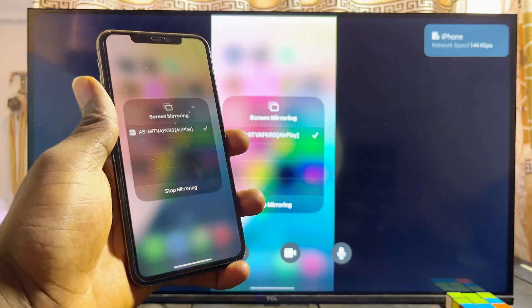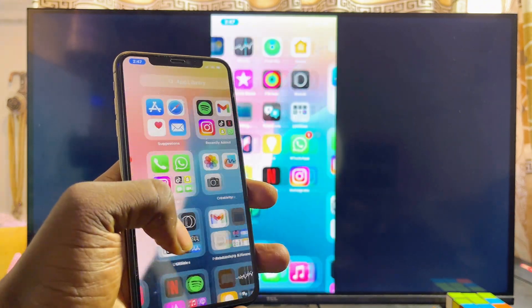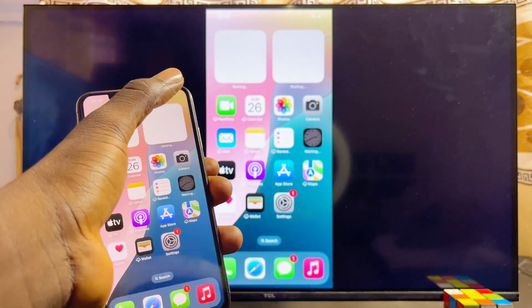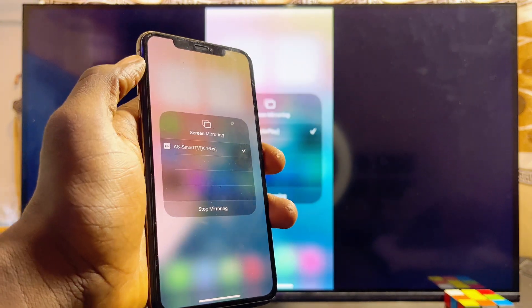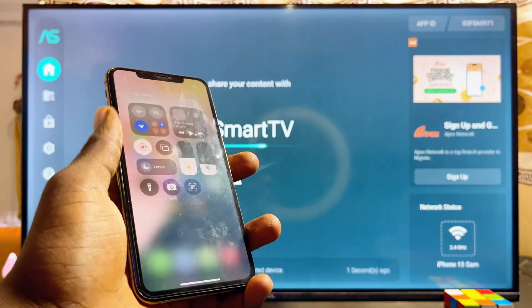Automatically, your iPhone will be screen mirrored to the Xiaomi Mi TV Box. You can start playing games or watching videos from your iPhone and it will be displayed on your Xiaomi Mi TV Box. To turn off screen mirroring, scroll down to the notification bar, click on the screen mirroring icon again, click Stop Mirroring, and the screen mirroring feature will be turned off.